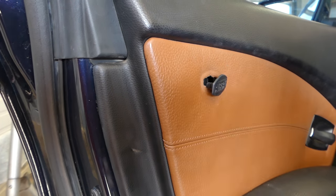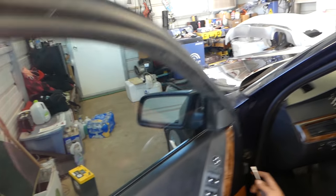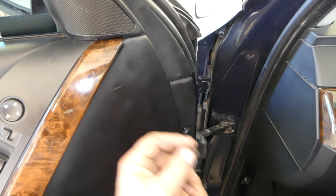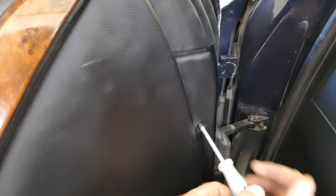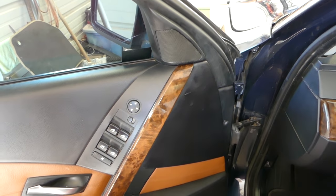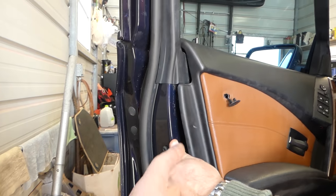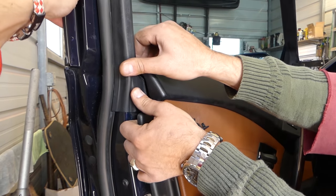Next, there is another cap that we need to remove, and there is a little screw underneath it — be careful not to break this one. There's a Phillips screw, go ahead and take this one off. Now we're going to use a pry tool and start popping the panel out. When you get up here, it's important to pull toward you — not up. Some cars you pull up, but on this one you pull toward you.